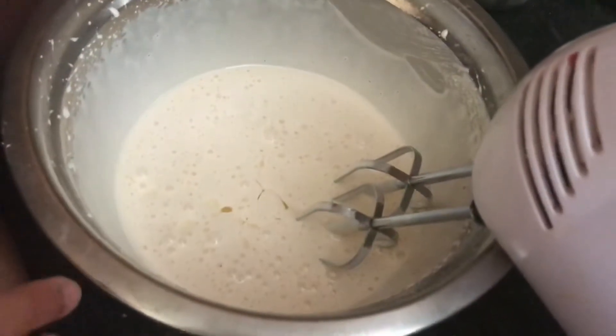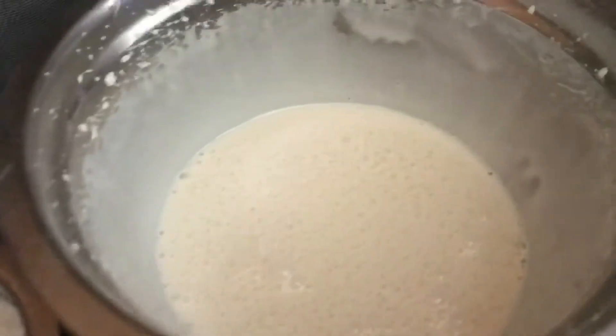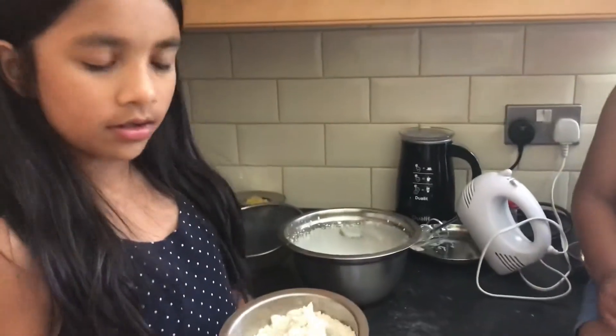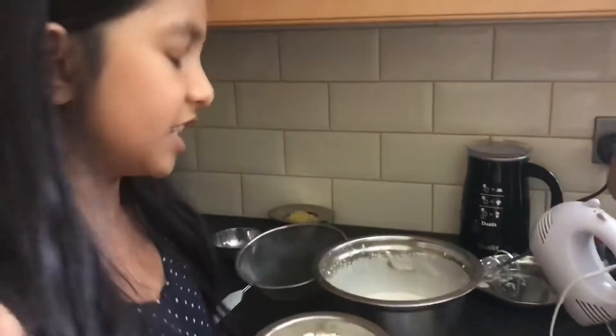Now we're going to mix it together. Now that the three ingredients are mixed perfectly together, we're going to sieve our flour. And I forgot to tell you that I put a little bit of baking soda in the flour and then mixed it nicely together.